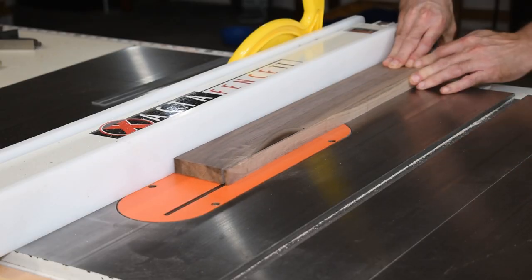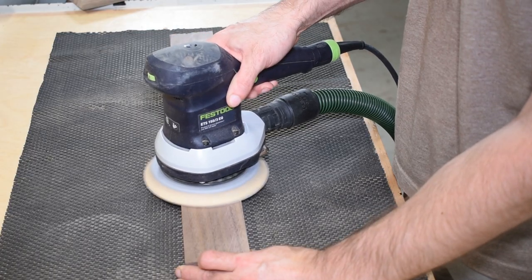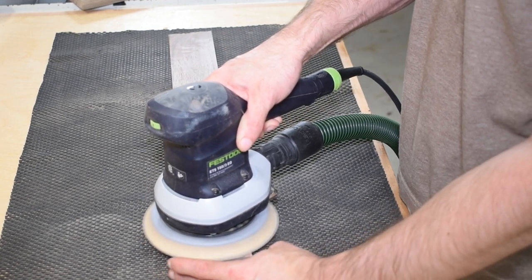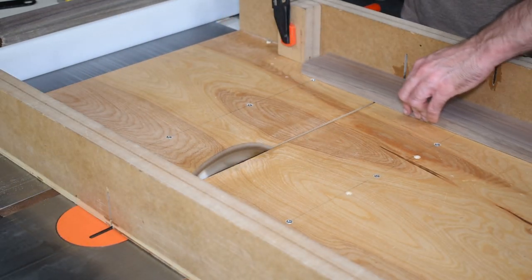I cut the pieces to their final width on the table saw. I took time to sand the inside face of the box now — it's much easier to sand a board than it is to hand sand the inside of a box. Using my table saw sled and the stop lock, I cut all the pieces to their final length.